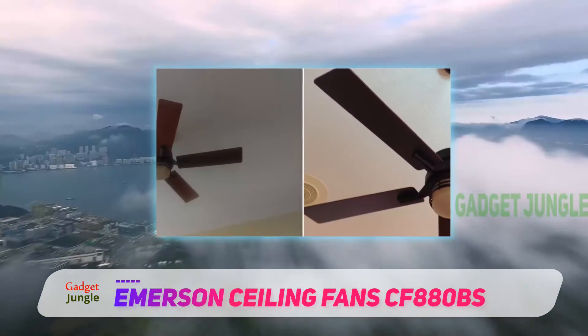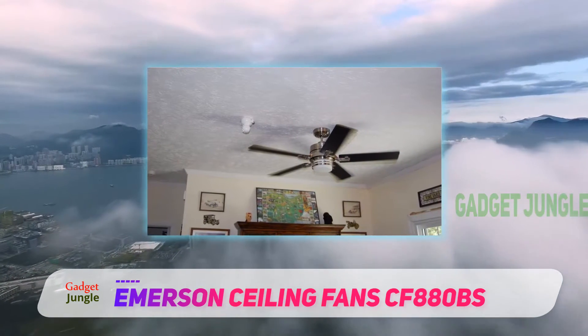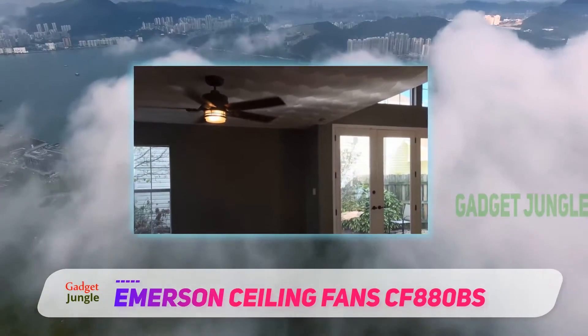Although this ceiling fan is stamped for indoor use, the blades are weather-resistant and the motor is properly sealed for humidity and water. Therefore, this would be a nice addition to any covered patio.